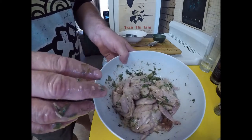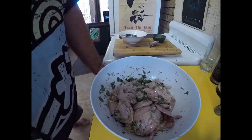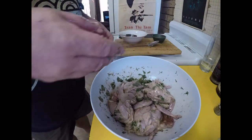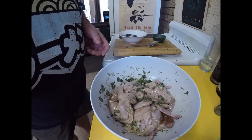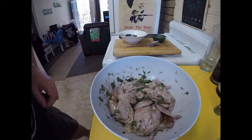Alright, I'll get a cover onto that and get it in the fridge. Tonight I'll give it another mix up and put it back in the fridge, and I will see you tomorrow for the cooking.